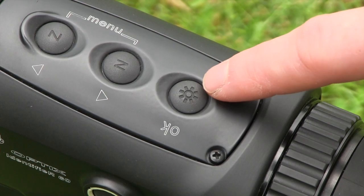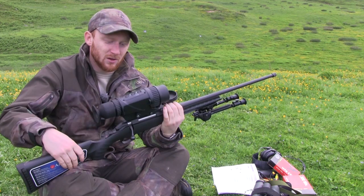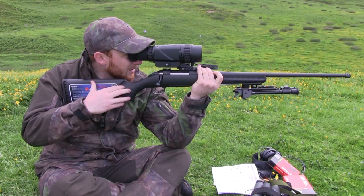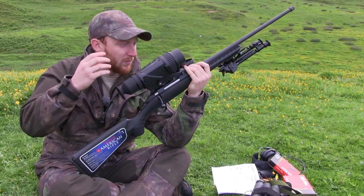If you want to access the menu settings, you do that by depressing these two buttons down at the same time. That will then allow you to scroll through reticle, battery type, brightness and NUC type. The only thing that you're going to really want to access inside there is the reticle type. The brightness can be accessed outside the menu as I've already explained.